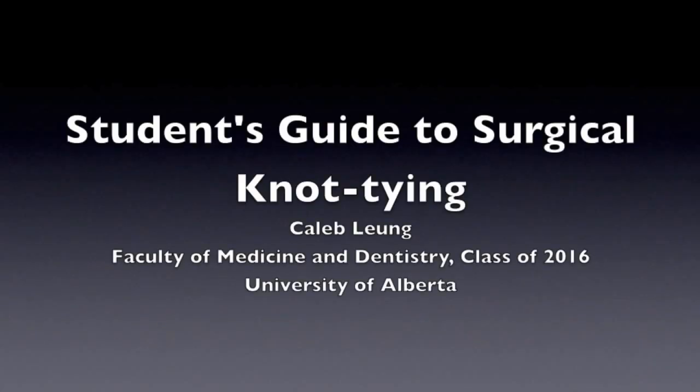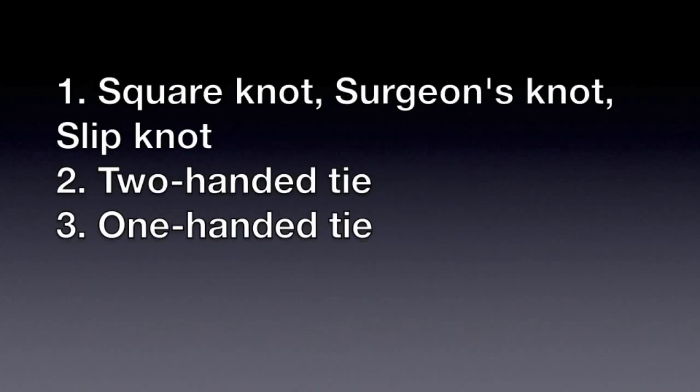Hi, my name is Caleb Leung and this is my student's guide to surgical knot tying. We're going to cover a few concepts: basically the square knot, the surgeon's knot, a slip knot, and how to make these knots using a two-handed tie or a one-handed tie.